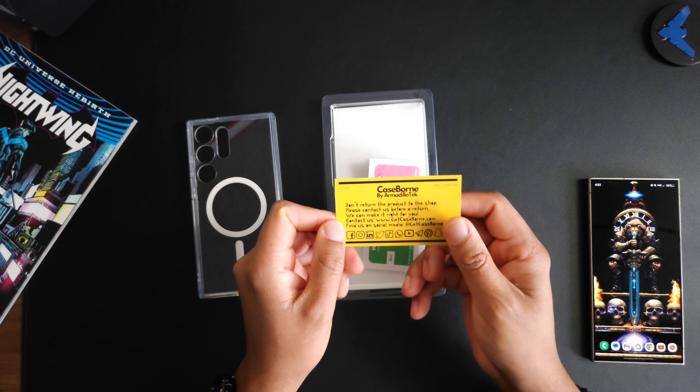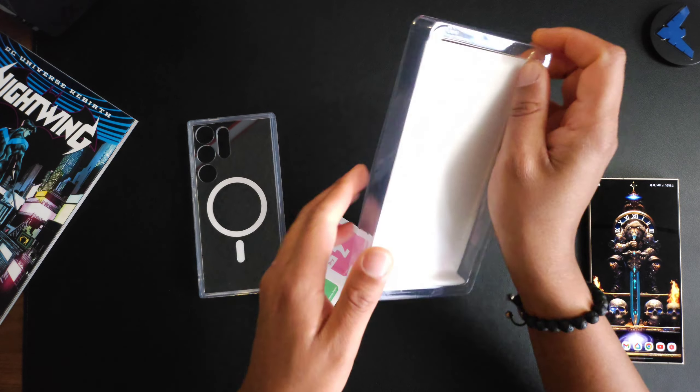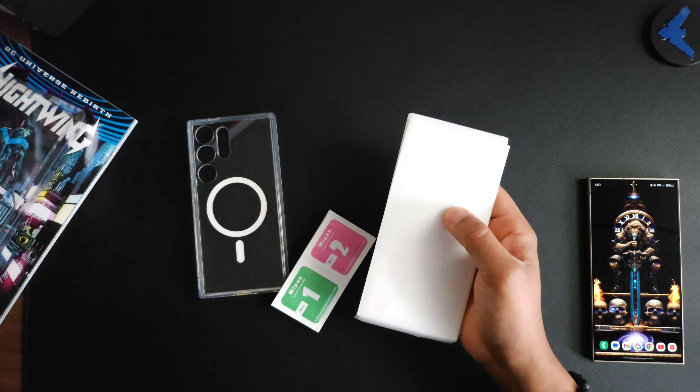You also get a card as a way to contact them. They are not hiding in any way, which is always a nice touch.